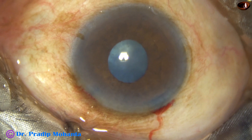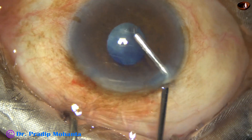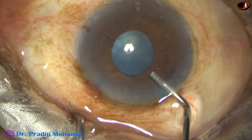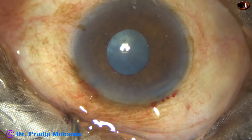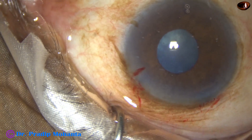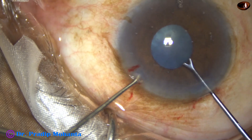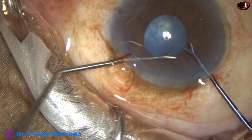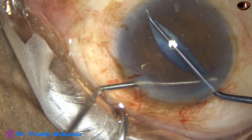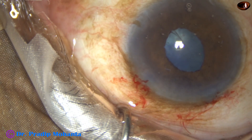To do this case, I have already decided to use a pupil expansion device. The device I have with me is B-hex. And before applying the device, I am going to stretch the pupil with Y retractors. The shape of this instrument is like the letter Y, so we can call it Y retractors.